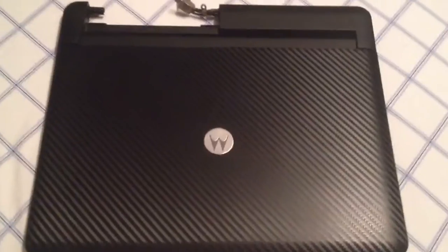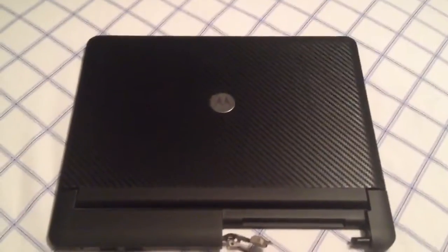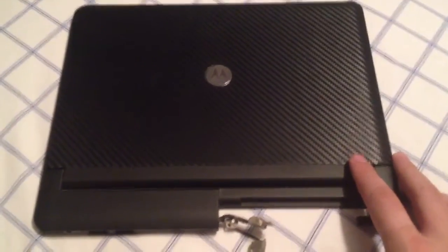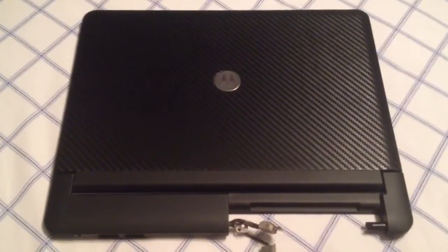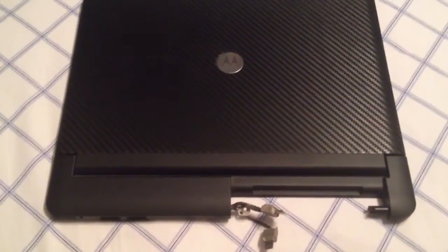Hey everyone, another quick video. This should have been several videos already, but they would have been pretty trivial, so I'm going to do this real fast. In a previous video, I showed you my Atrix 4G lap dock — by far the best lap dock available right now, just because it doesn't limit you to what you can actually attach for the HDMI like the new ones do.